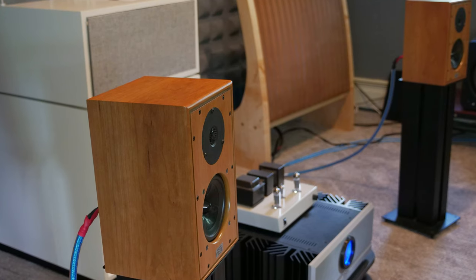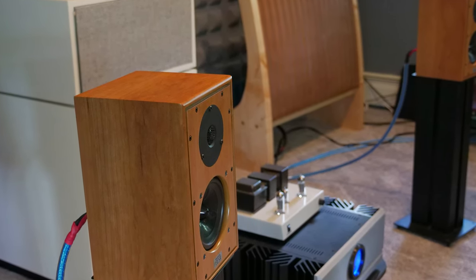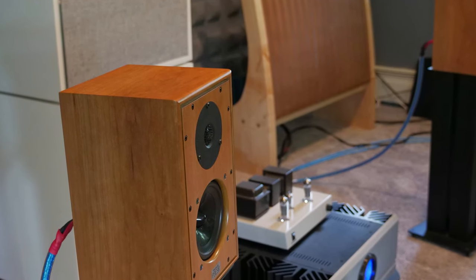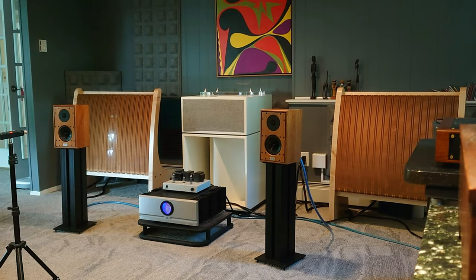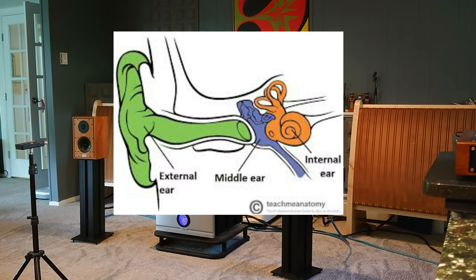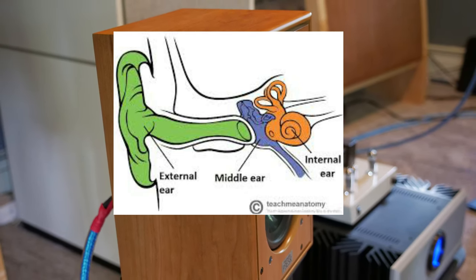I don't think that you need me or want me to say anything technical about the construction of these speakers or their specifications — I wouldn't be able to anyway. I live in the subjective world. I make music, I listen, and I've got my instruments that I use for identifying what makes the most natural sound to me.